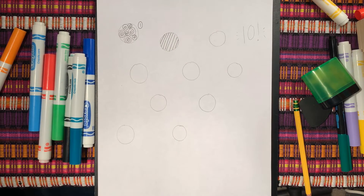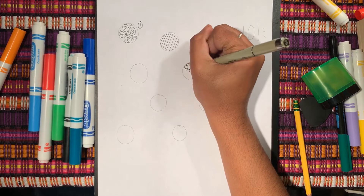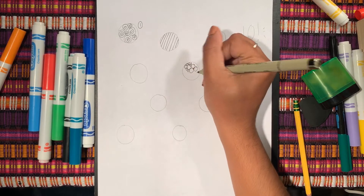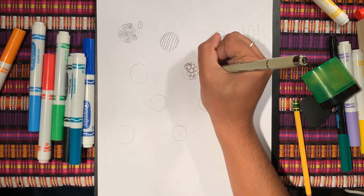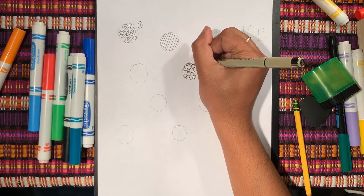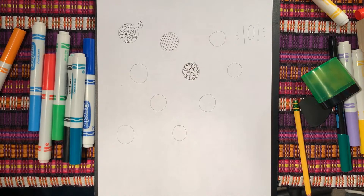All right, the next one let's do some bubbles. Next one, let's do smiley faces.